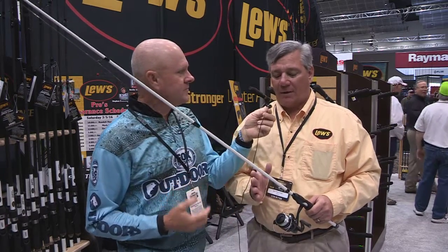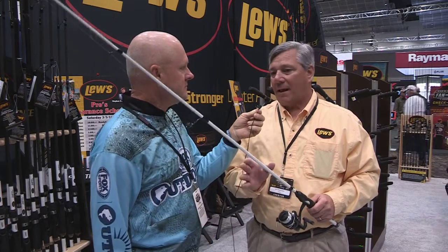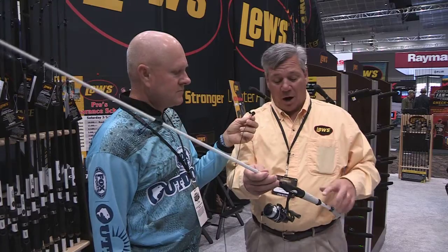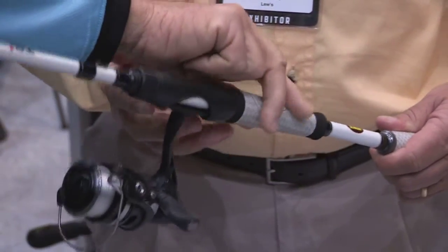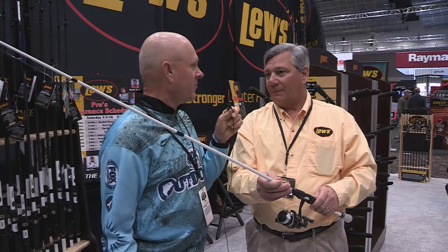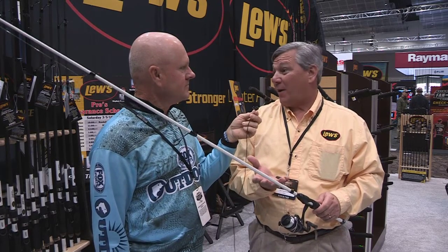The TP1 rod series comes in technique specific actions both in spinning and casting. The blank is an IM8 construction, so it's a high modulus blank construction. It also features our wind grip system — it's a split grip system, but that wind grip really adds to the texture, feel, and grip of the rod so you get a lot of comfort. It's the same technology as golf club grips, and we've taken that and applied it to our fishing rods.